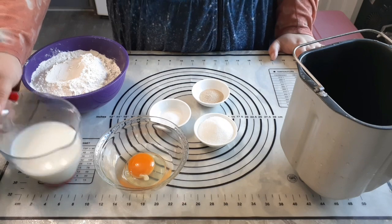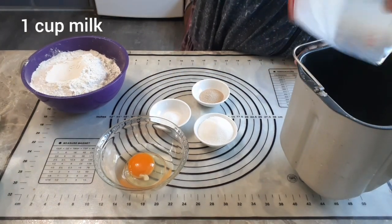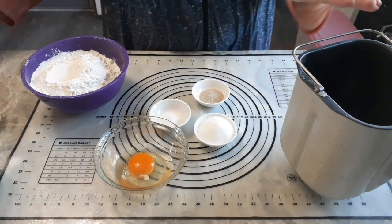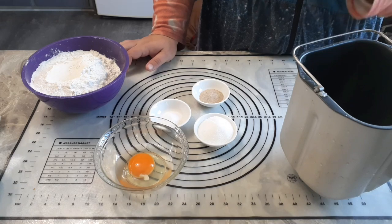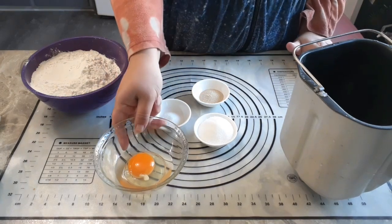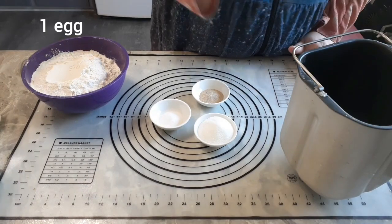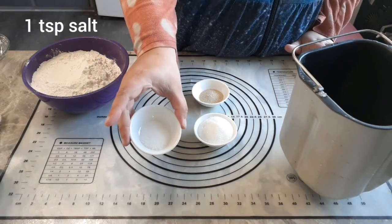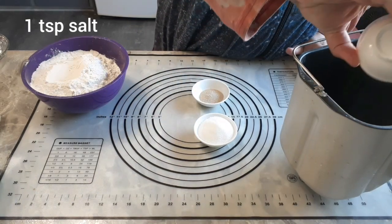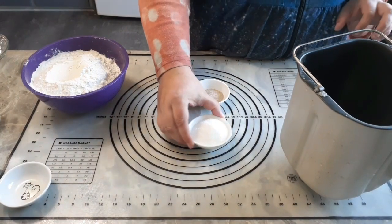We're going to start with one cup of milk, and that's going to go right in our bread maker. We are going to use our bread maker, though you can of course make this by hand or using your mixer — it doesn't matter, we're just making the dough. You also want one egg. You want one teaspoon of salt. Any salt will work; I'm using table salt, but Himalayan or sea salt will work just as well.